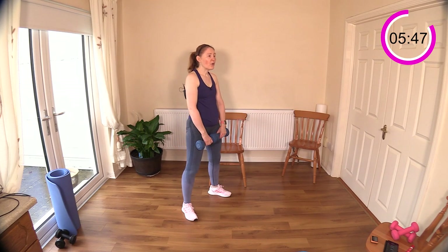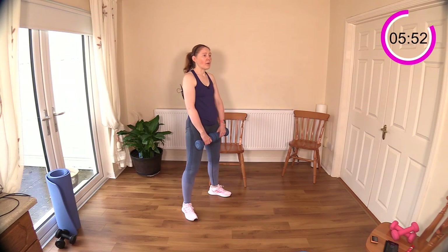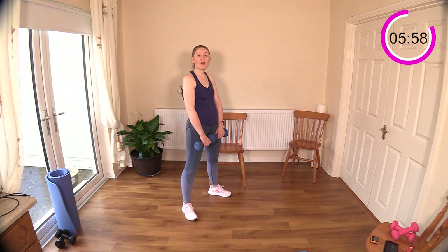Push your hips back — really focus on the hips going back out behind you. Come up tall, take your time. With strict strength training, we have to go a little bit slower.